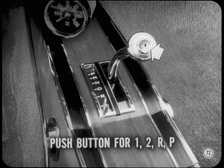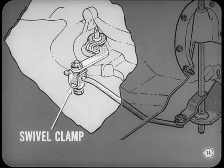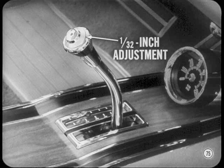On console shift models, there's no gating between neutral and drive; however, you must push a button in the shift knob to get into first, second, reverse, or park, and you must also push this same button to get out of park — that's a good safety feature. Linkage adjustment is quite simple. On Valiant and Dart models, there's an adjusting lever at the lower end of the torque shaft; on other models, the adjustment is made at a swivel clamp at the manual valve lever. On all models, linkages are adjusted with gear shift and manual lever in park. Any console release button adjustment is covered in the reference book.